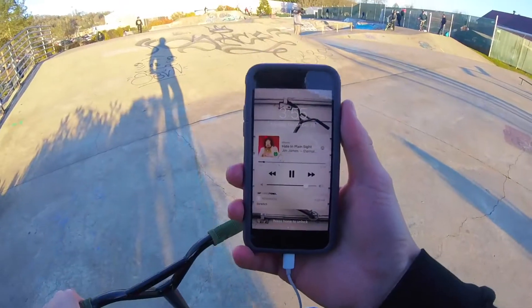Attempt number two at whip nose manual. Attempt three. Attempt number four — I need to give it some squat in the beginning. There she blows! I got it! But two to make it true — if I could get this again I'll be satisfied. In a row even more.